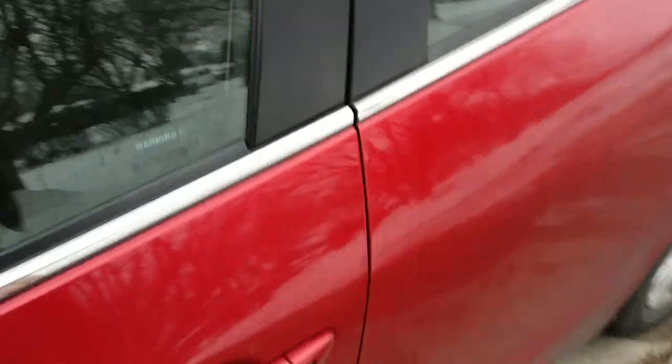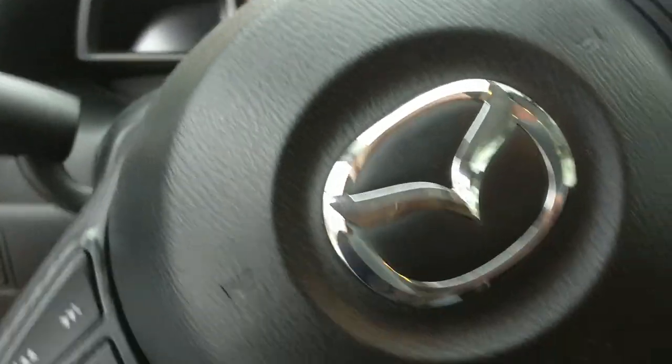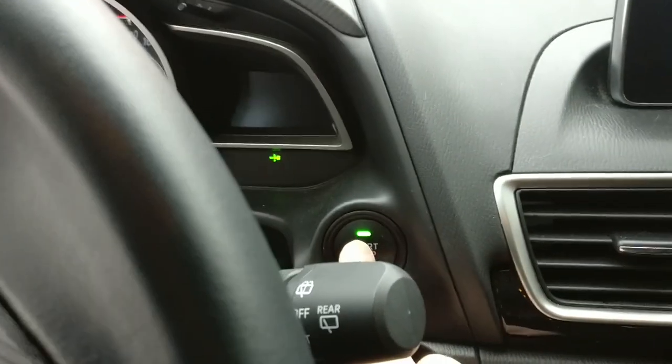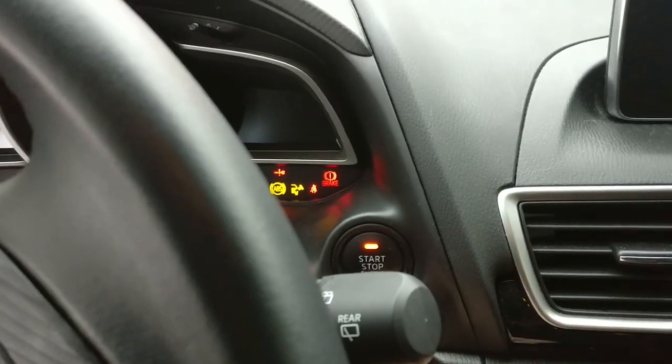This is a quick video to show off this battery booster I bought from Canadian Tire. This is starting the car — not enough power.